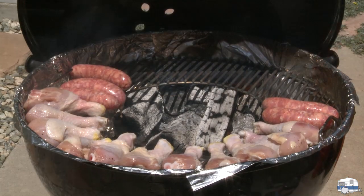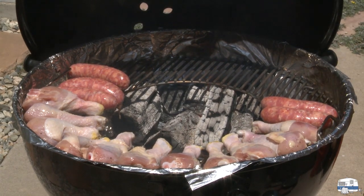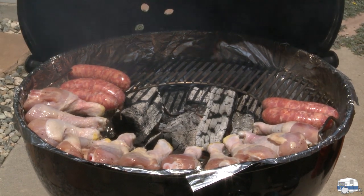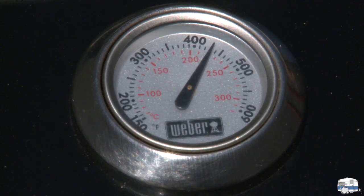There's our food on the grill — chicken drumsticks, and we also added some Italian sausages. When those are nearly done cooking, I'll put the cast-iron skillet in the opening in the center to cook our vegetables. With the lid closed, we're cooking at nearly 430 degrees, which is a great temperature for the chicken.